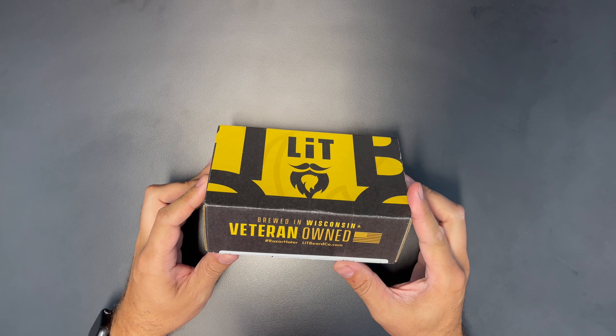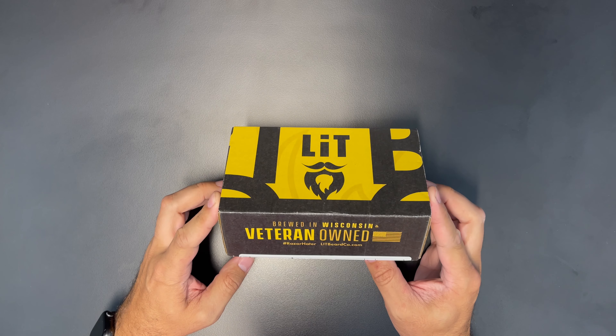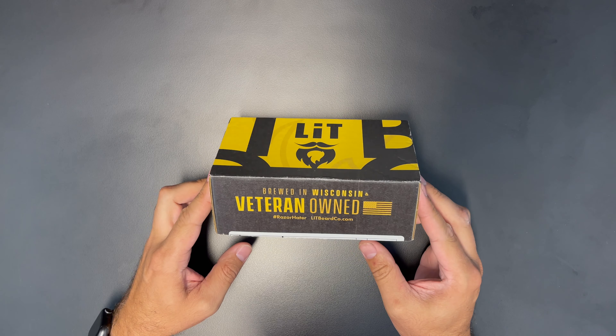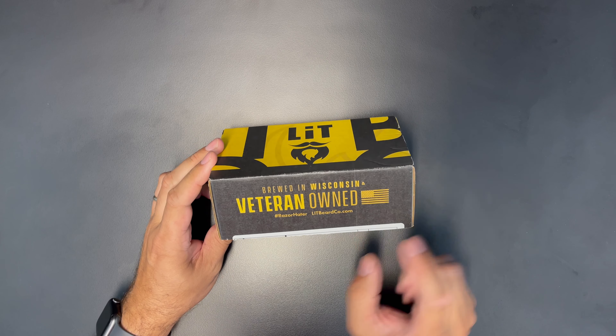Howdy there. Just got my package from Let the Beard Co. and I'm going to do a quick unboxing. This is the first time unboxing and you get my real-time reaction.